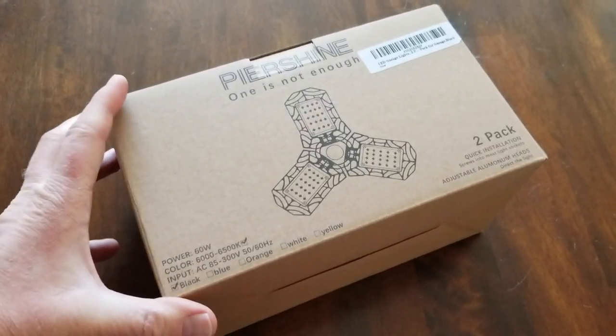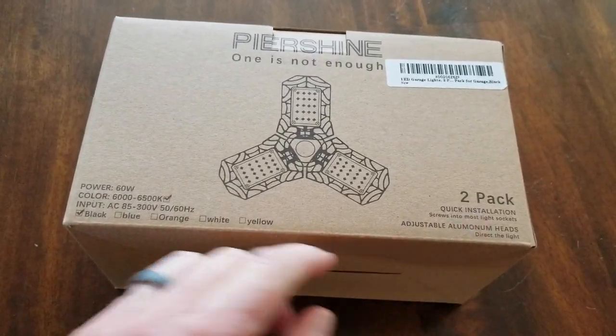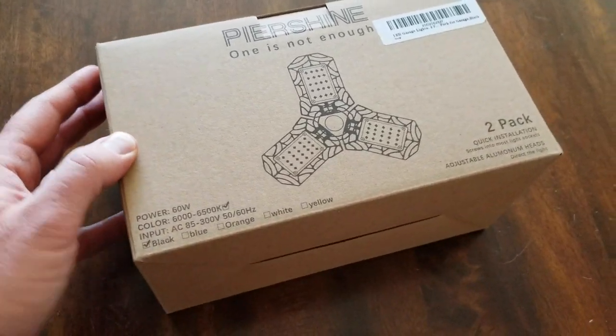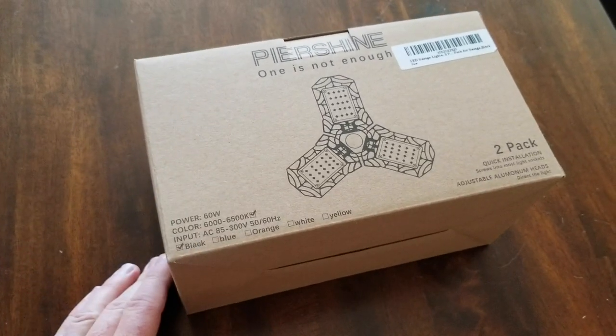Hey there friends, on today's video we are going to be unboxing and installing, giving a quick review of this Pure Shine Double — a two-pack LED floodlight for your garage or any other place where you need a large amount of LED light to illuminate a dark area. Let's open this box and check out what's inside.